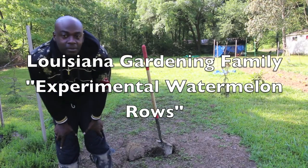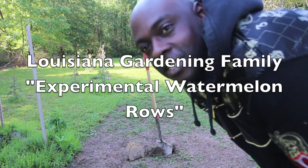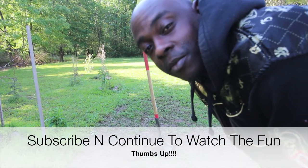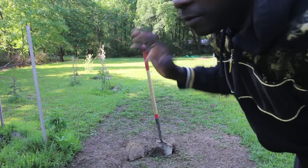Welcome to Louisiana Gardening Family. Today I'm going to try to get a little watermelon patch made up — or I would like to call it a watermelon row. We're going to take it straight to tomato paradise. I think this is going to be about 20 feet.